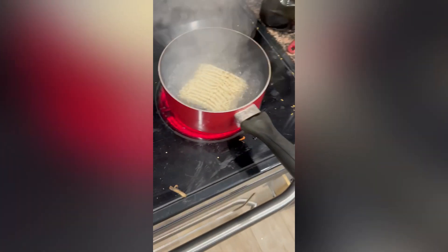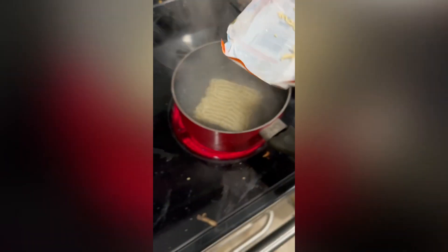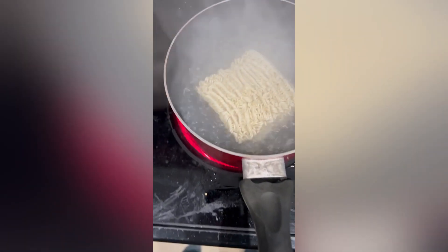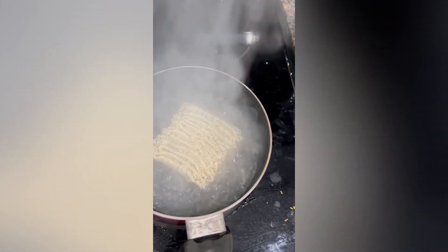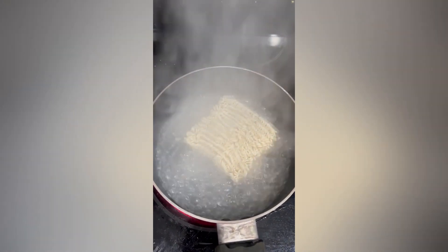Once the water's boiling, throw in them noodles — gotta do it quick or it'll bite you. One noodle could change your whole meal, just to be honest with you. It says three minutes on the package — don't listen to that, that's a lie. We're looking at about three minutes 45 seconds, and it's perfect.